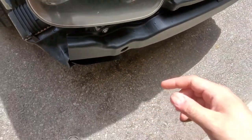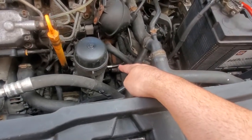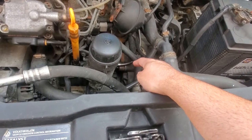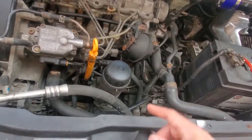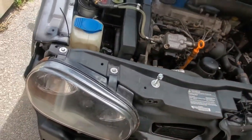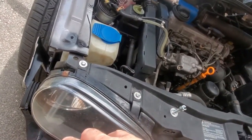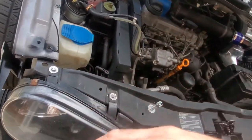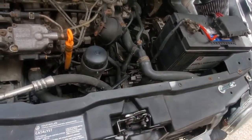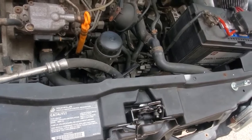I was originally going to make a video on putting that on, as well as priming the new turbo oil feed line. I was going to take that opportunity to do a compression test while cranking the engine over. But I was having so many problems with the intercooler piping because a lot of the parts were broken, and I had to figure out where things were supposed to go and make new brackets. My battery was also dying so I had to trickle charge it — it was just too hectic to be filming.